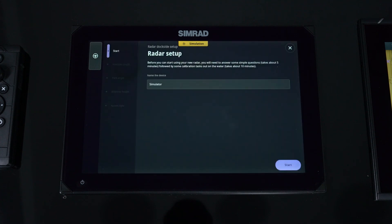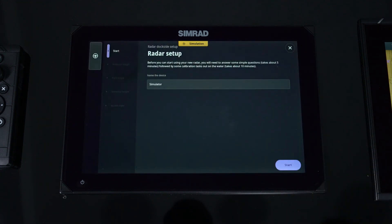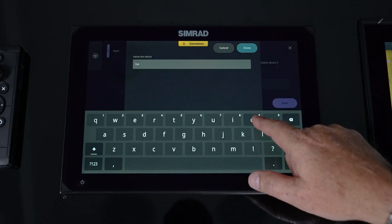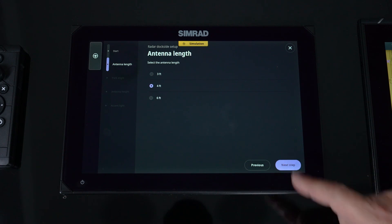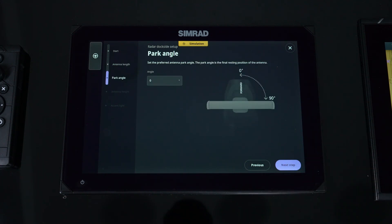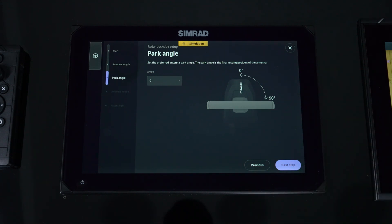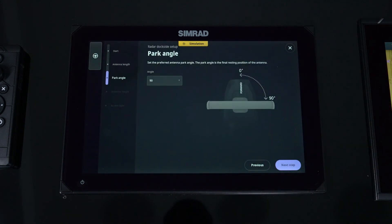We need some additional features set up, so when we start walking through the dockside setup, the first field is device name. We're running a simulator here, but I'm going to call this a Halo radar. I'll hit Start — it's an open array, I've got a four-foot array on it. Now, park angle is where you want the array to stop when you're done transmitting. We'll walk you through both text and visual pictures. I wanted it to stop at 90 degrees, so I put that in. For trailering boats you may want it set at zero so there's less chance of hitting tree branches, but it's personal preference.